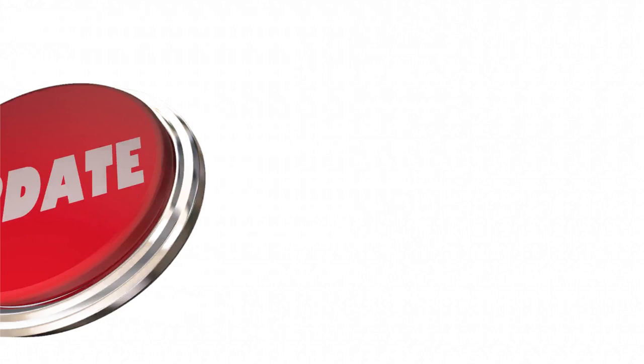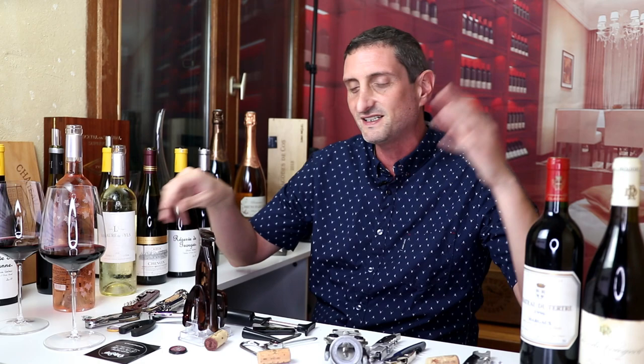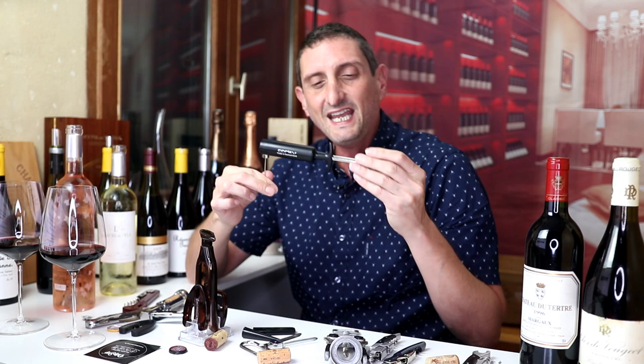My very first attempt at using this air pump went really well, as you've seen. But as I was shooting another video testing many different types of corkscrews for another project, I used this air pump again — with a little bit less of a positive result. I'm going to show you what happened right here, right now.